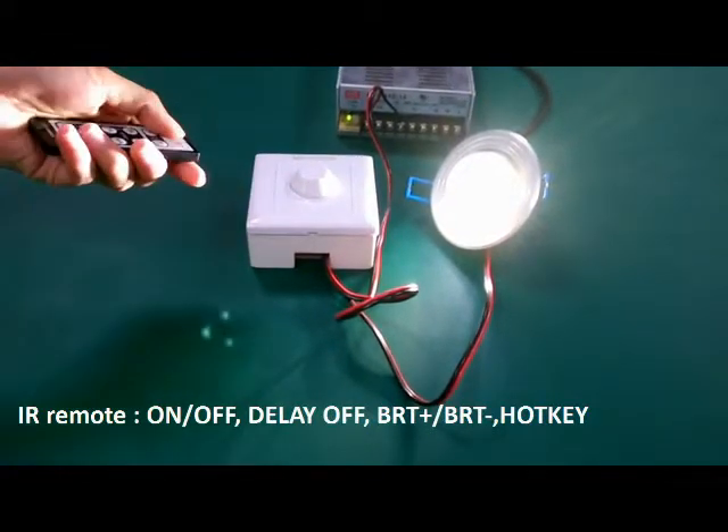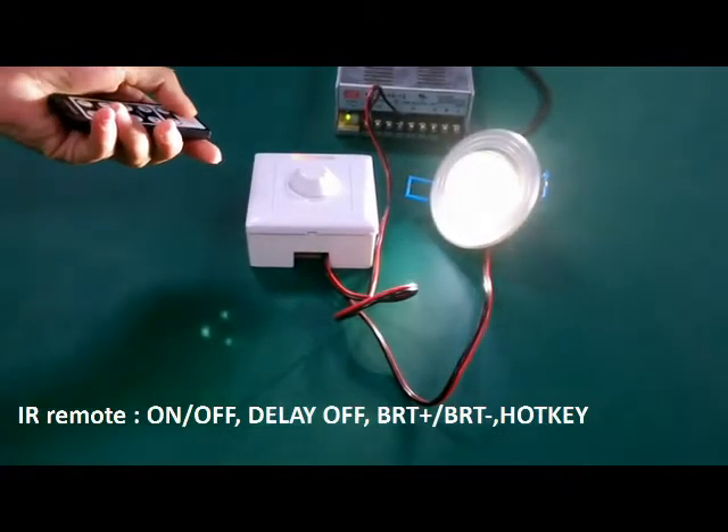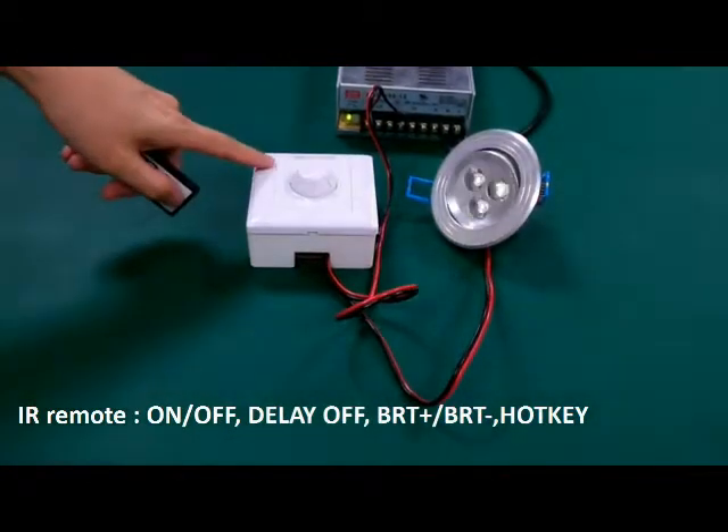There is an IR receiver on the panel. When it receives a signal, a red light flashes.